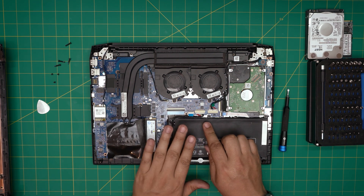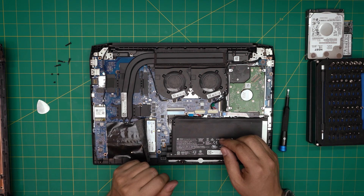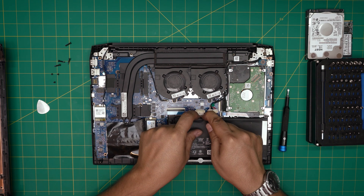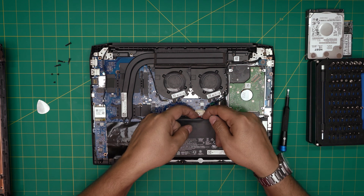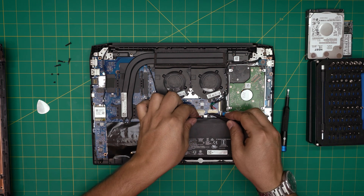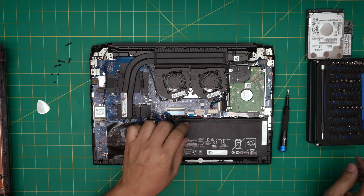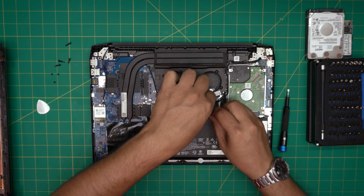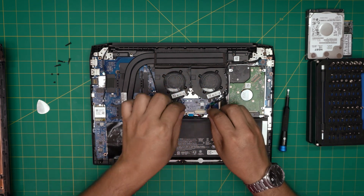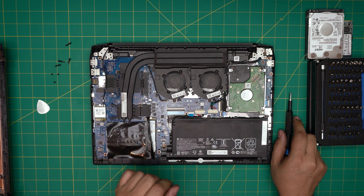You don't technically need to disconnect the battery, but for those who prefer to: put your fingernail by the connector and pull it backward, then use a tweezer to lift it upward. Be aware that disconnecting the battery resets the CMOS to default, so you'll get a checksum message on next boot. To preserve your BIOS settings, it's fine to just leave the battery connected and work carefully.